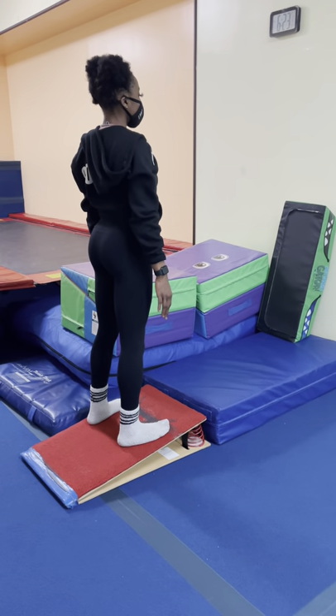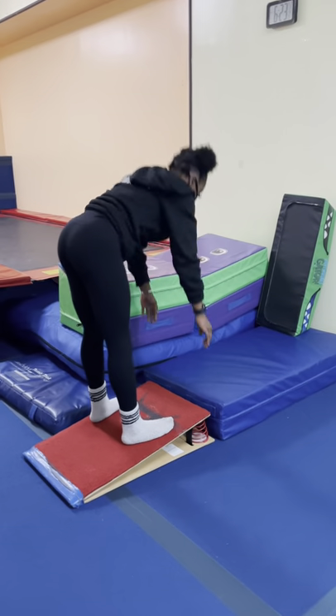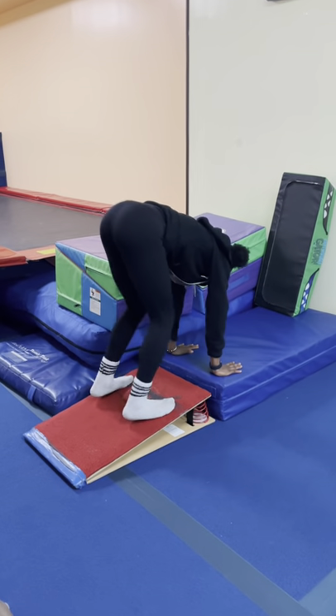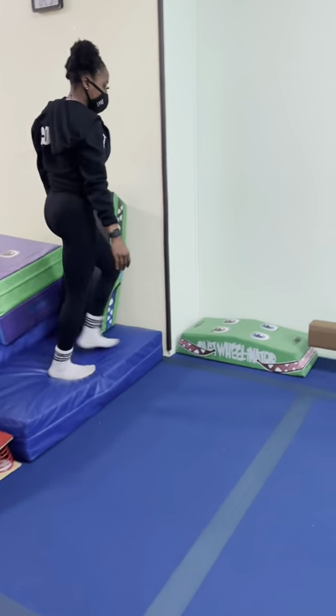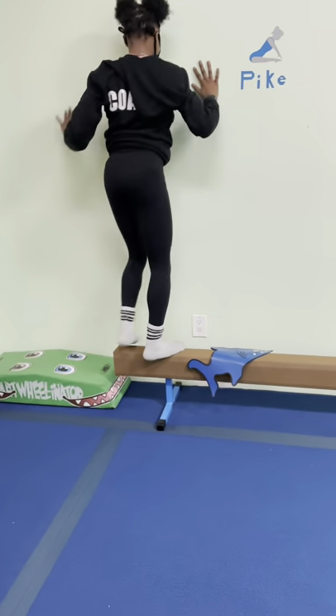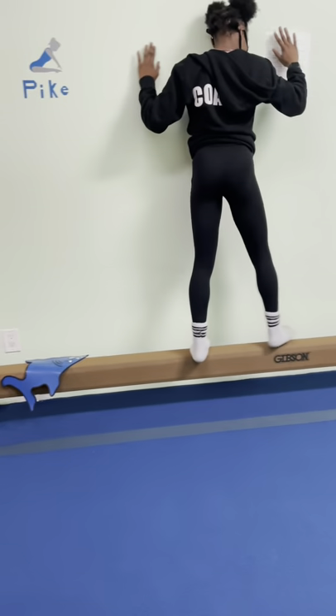This is our straddle lesson and Zuzu is going to show us. So first station: hands go down on the mat and we're going to do a little straddle donkey kick, and then we're going to go to the balance beam and we're going to step over the shark and keep going.